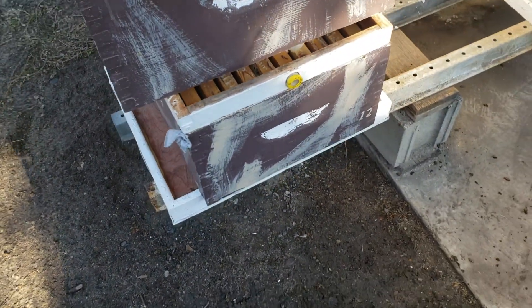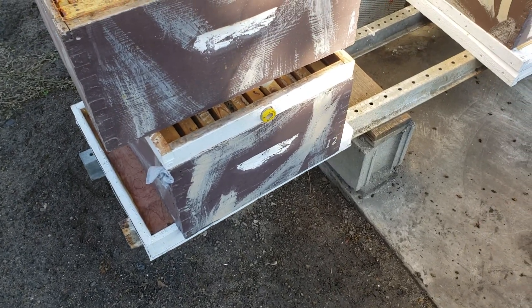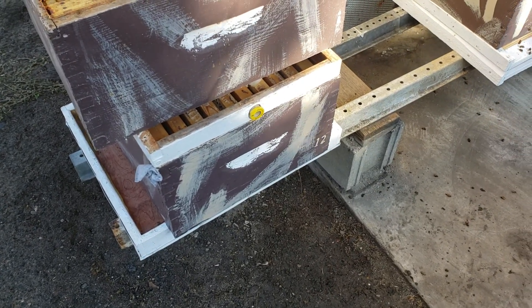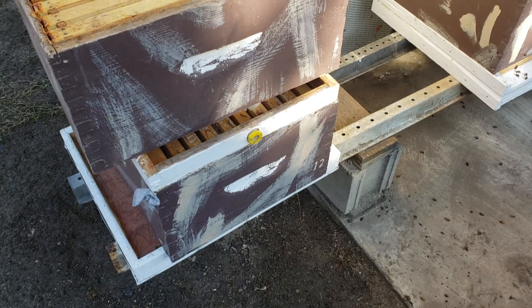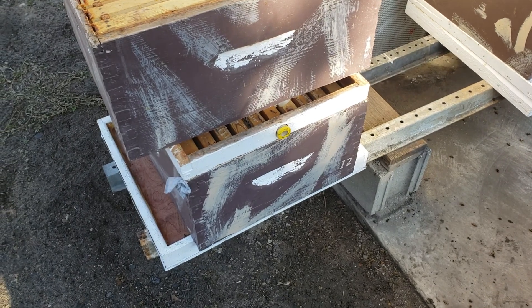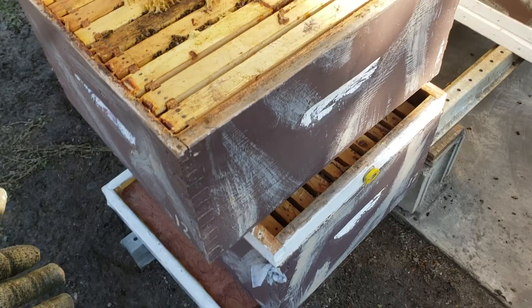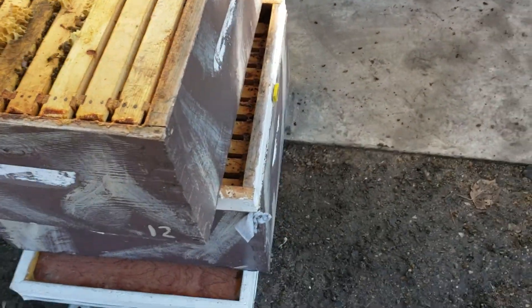I saved this queen from being superseded — she's a product of Foliage Russian Bees queens. They were replacing her, but she started laying and I managed to save her in time to put her in another colony. She's a great layer and she's over a year old, having been through two formic acid treatments.